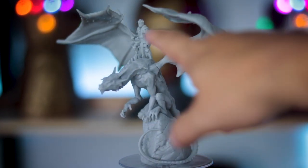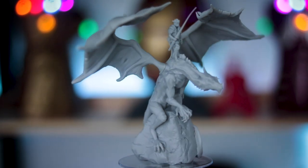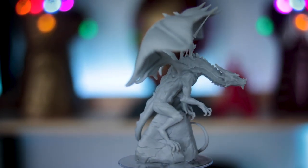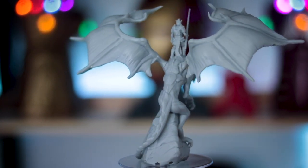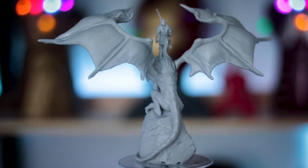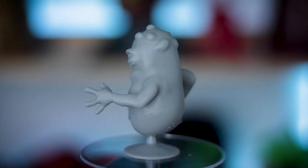One thing you will notice is that the lance is a little bit bent. That's just because I did not give it proper supports and when it was printing it just sort of started to collapse forward. But everything else on this print turned out absolutely spectacular.